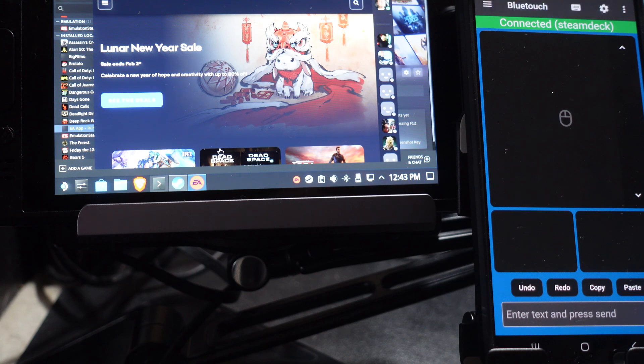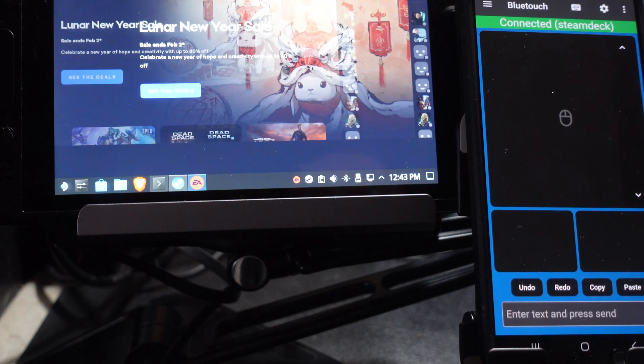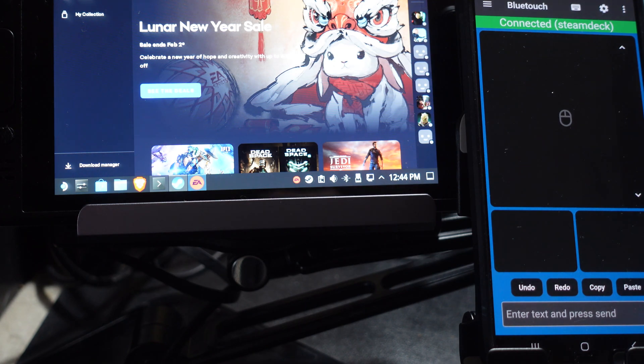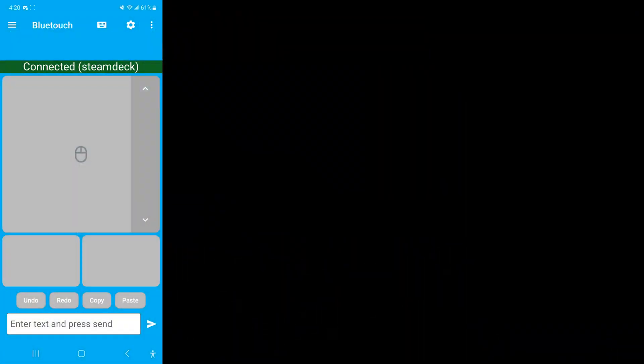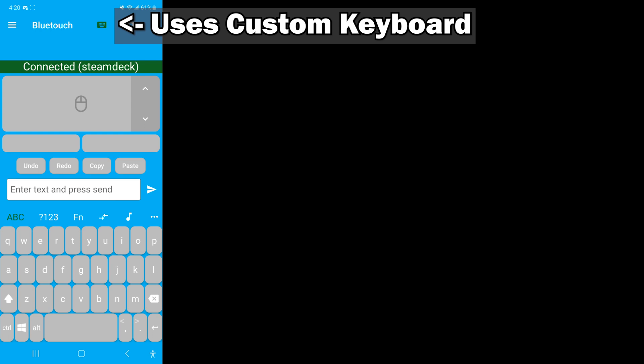So this would be great if you're sitting on the couch, and it can be great if you're doing tutorials — a lot of tutorials really want you to have a mouse and keyboard and it's definitely easier if you have these things available. There's other things you can do here. It uses the system keyboard on your phone, or you can actually use the built-in custom keyboard, which gives you access to all sorts of other stuff that maybe the standard system keyboard wouldn't give you.